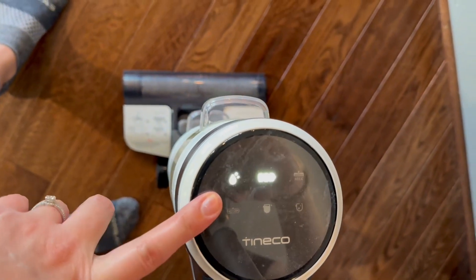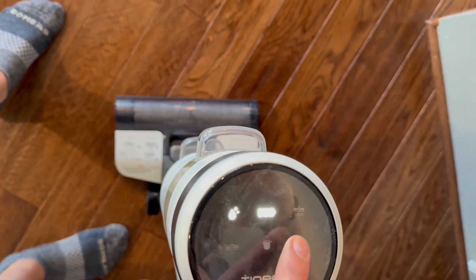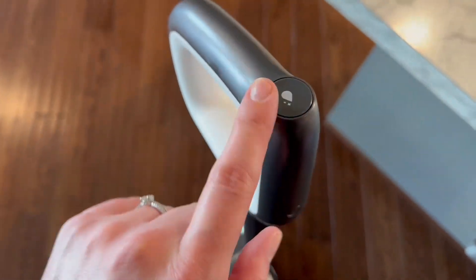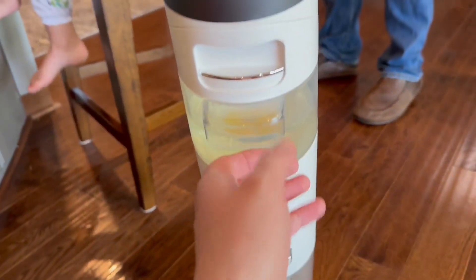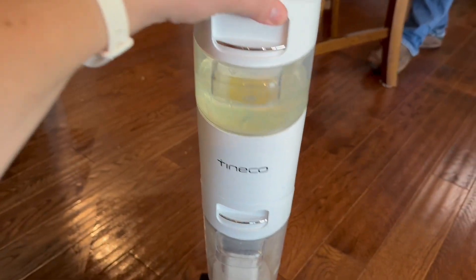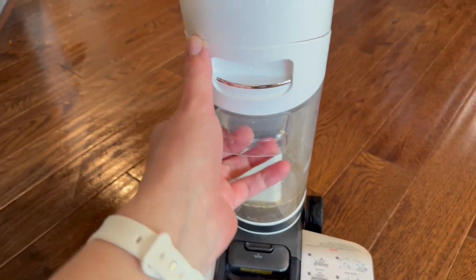Here are the LED buttons — that just means we need to clean it, the battery life. You can see when you need to change your water or your dirty water tank, put it in turbo mode, and it has that self-cleaning button up at the top there. Super easy to take the containers out, put new clean water with your solution in, and to empty the dirty water tank as well.